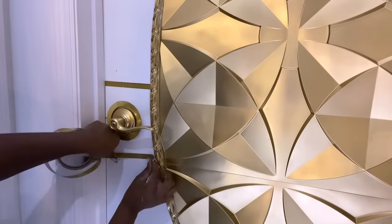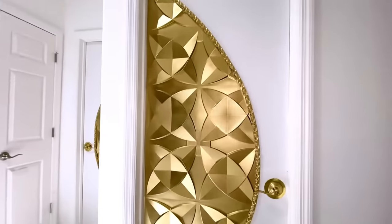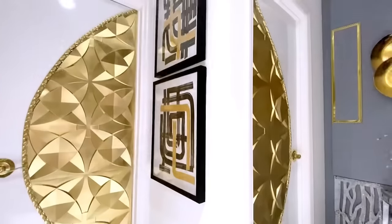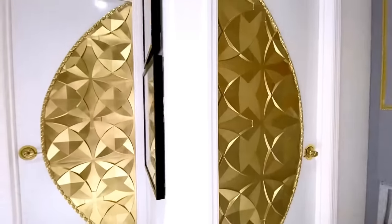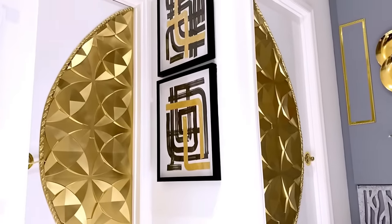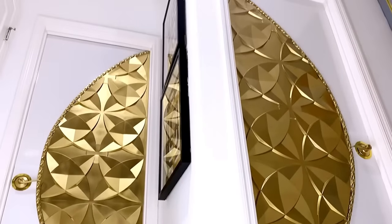I put a tape line at the top and at the bottom but didn't really like it in the end so I took it off. This is now what both doors look like, and from afar they're so pretty — they look like artwork. No one will even know that they're doors; it's so pretty and I love the way it turned out.